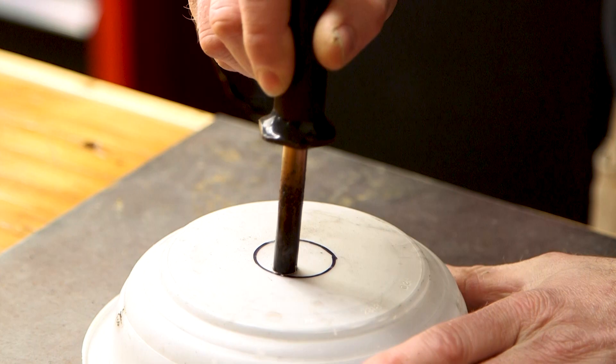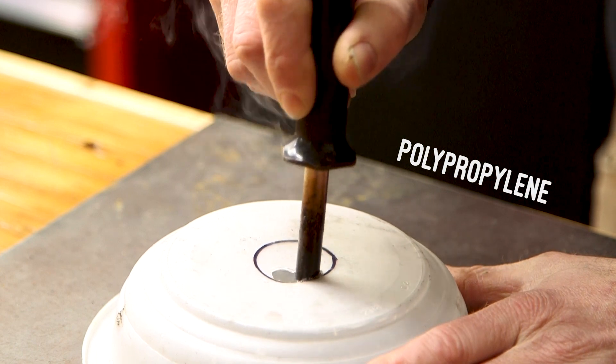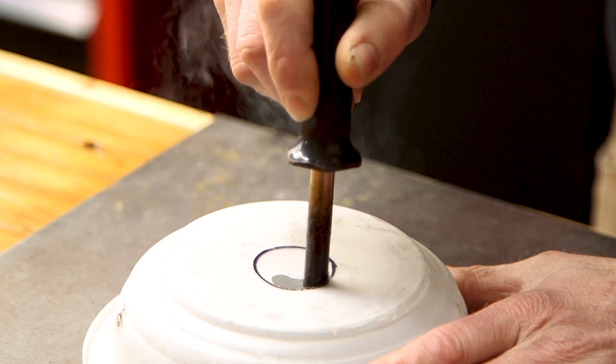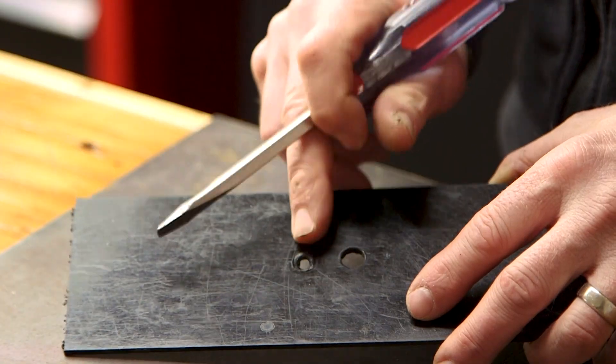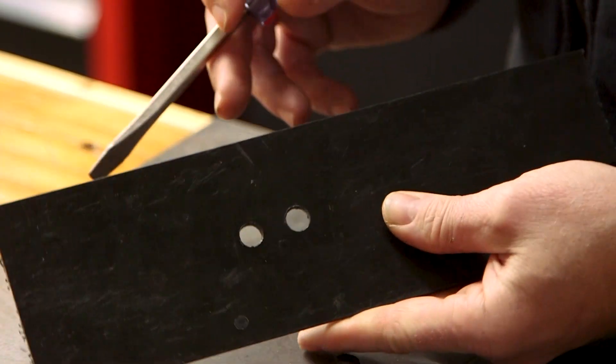For larger holes or holes that aren't round, find something to use as a pattern, trace it, and then follow the outline with the soldering iron. If you don't like the scab that's left, you can pop it out really easily with a screwdriver once it's cooled.